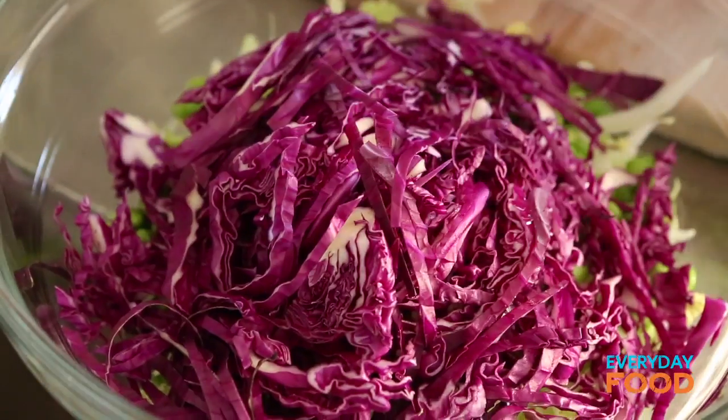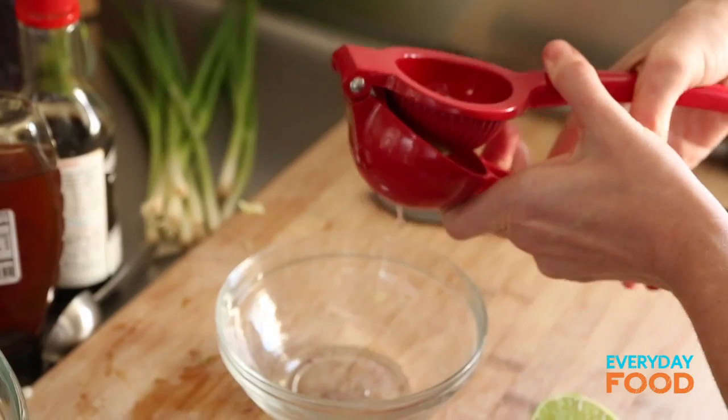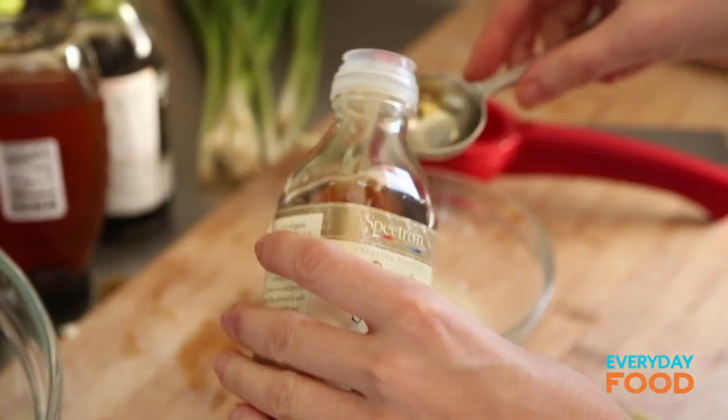Now add that to your bowl and make a little dressing — a lime vinaigrette. Take your already-zested lime and juice it. You may need more than one lime, but this one is very juicy. Then a tablespoon of toasted sesame oil.